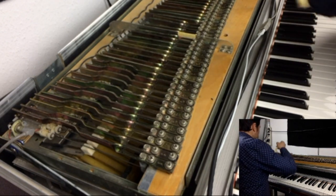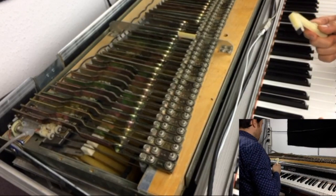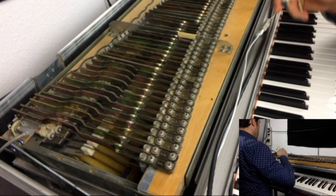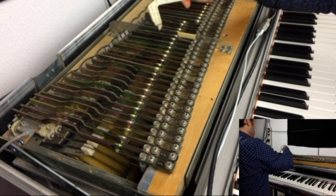Oh, I see something — you always discover something if you open it. So it's a real instrument. The upper part keeps the tone for a longer time through its mass.